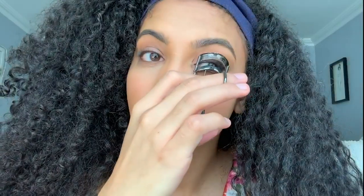Curling your lashes — this is They're Real from Benefit, and I love it. Twist a little bit on the lash and wiggle.